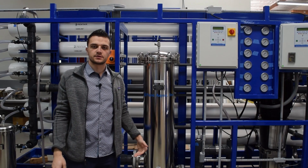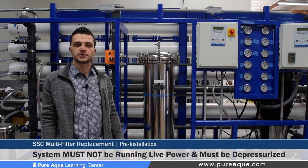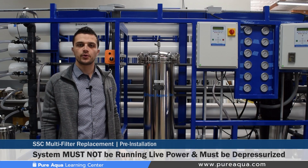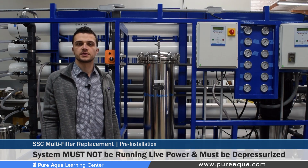Before we begin the cartridge filter replacement, we'd like to remind operators that the system must be completely shut down and depressurized. It is up to the operator to determine if it is safe to replace these cartridges, and with that we can begin.